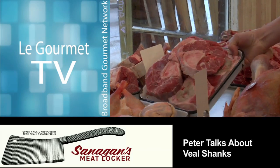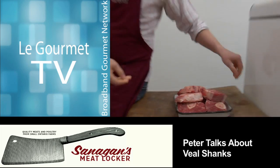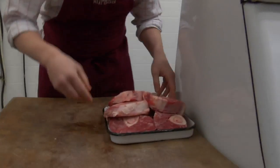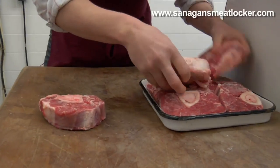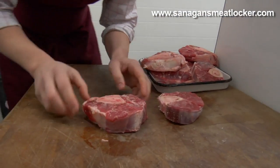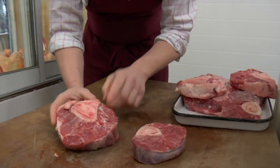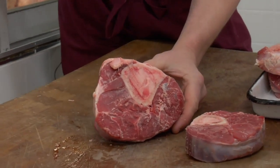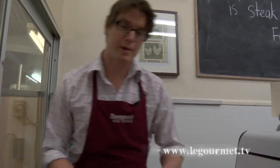We have here veal shanks. Veal shanks come from just about the foot of the veal, the calf. You're looking at some beautifully cut bone-in veal shanks. It's also known as ossobucco because they're the most popular cut of meat to use in the ossobucco — a traditional Italian dish made with braised shank. You'll see it sometimes with lamb shank, but traditionally veal shank, served very classically with a saffron risotto, especially if you're from Milan.